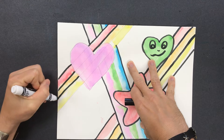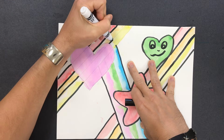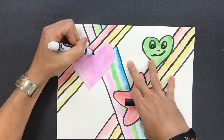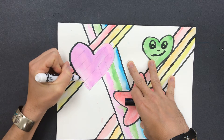You guys are familiar with how an artist can use overlap to get that 3D effect. The heart just seems like it's floating out in front of the rainbows. Then I'm outlining the heart itself, cleaning up any messy paint lines we might have.